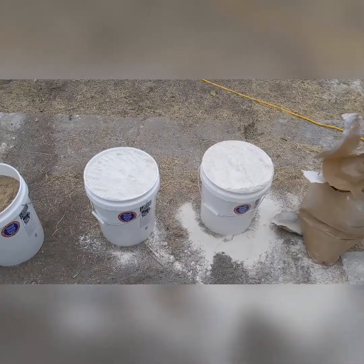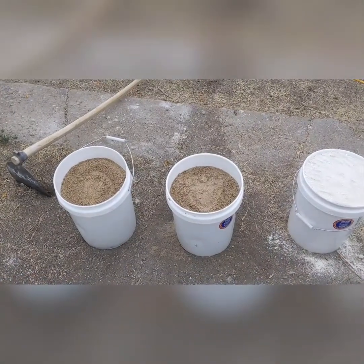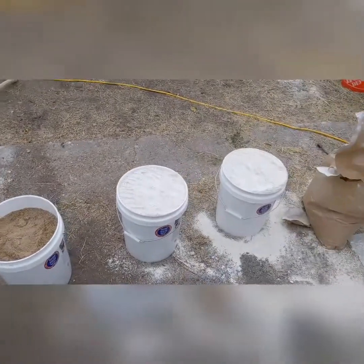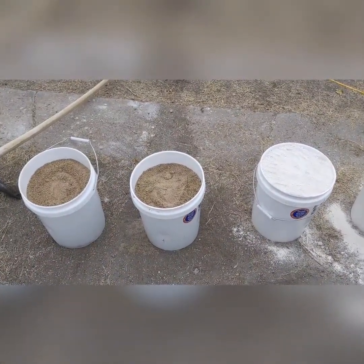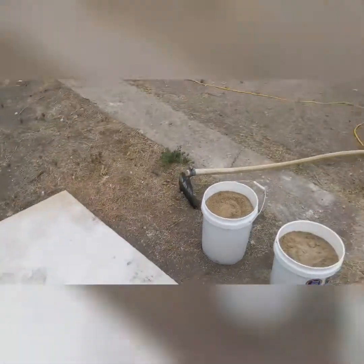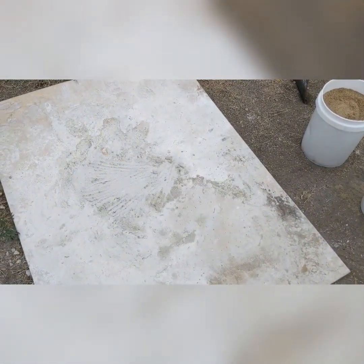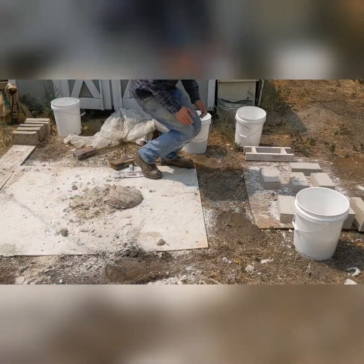I've got two buckets of Wilco Kaolin and two buckets of plaster sand that are not quite full — that's the 40/60 ratio right there. I'm going to mix this all up together dry, and then add water to it. I'm going to do that on this sheet of plywood, and then I'll probably tread it with my feet to mix it, because I'm not sure I can get it all done with the grub hoe. I'll bring the hose over and show the brick making process.